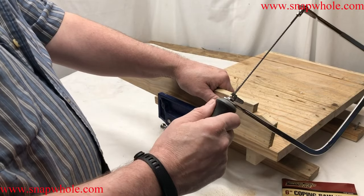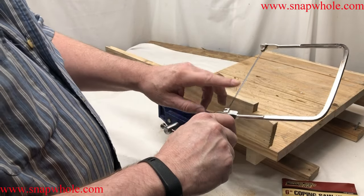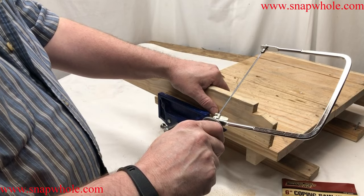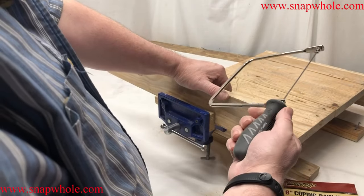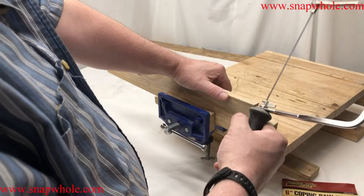They sell the blades for this and it's like five dollars for five, which I think is kind of expensive, but there are places you need something like this. And it has a great ergonomic handle.